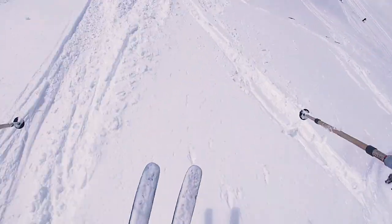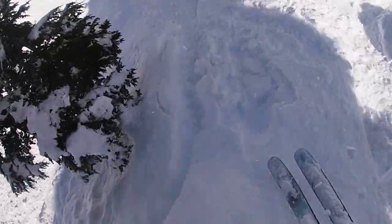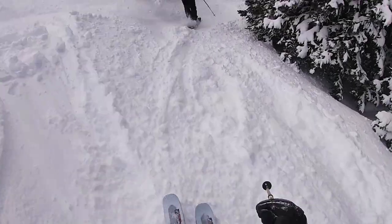Here's what our tester had to say about it. My name's John Truden. I'm 31 years old and I'm a ski patroller at Red Mountain and I live in Roslyn, DC. I'm 5'9", 180 pounds. I'm reviewing the Salomon QST Blank in the 186.